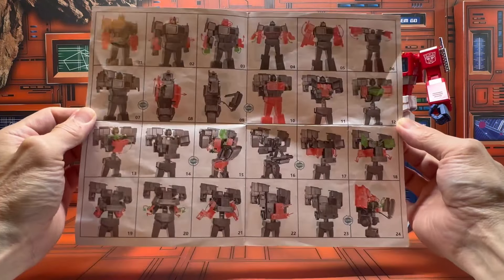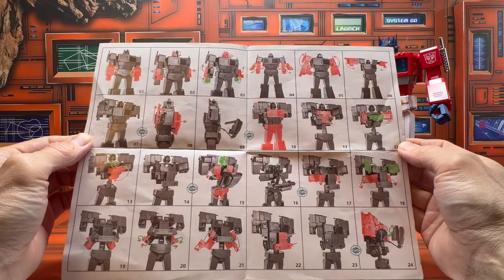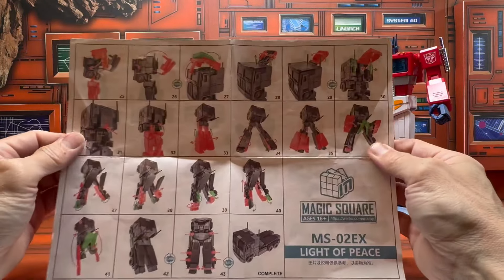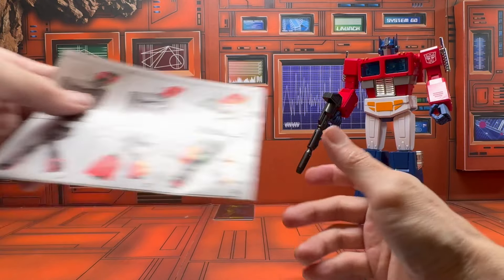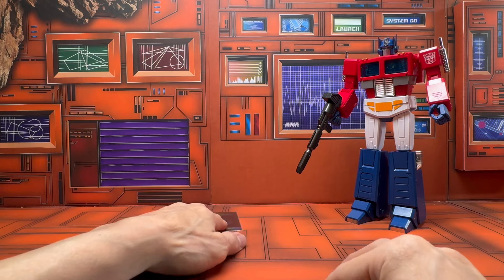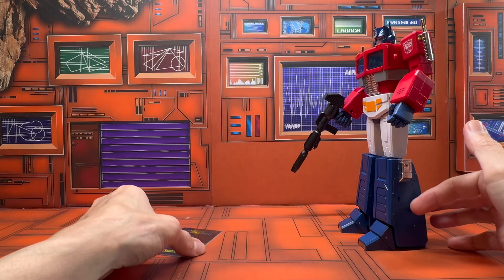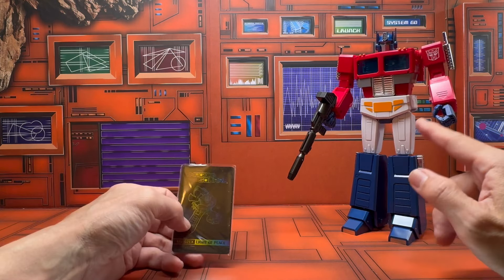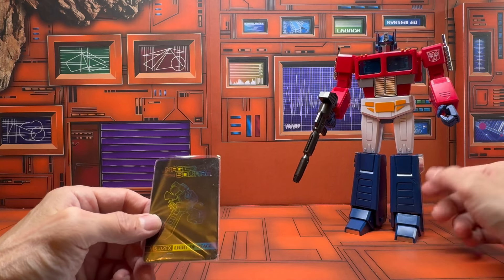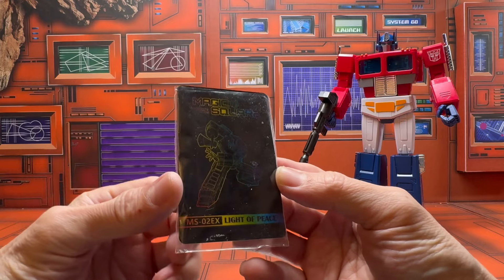The instructions fit all the detail drawings with red and green callouts — nicely done. In terms of the transformation, it's pretty much the same as their legend scale with some differences, but the major difference is the quality of the plastic they used is not very durable, which causes some issues during manipulation and transformation.